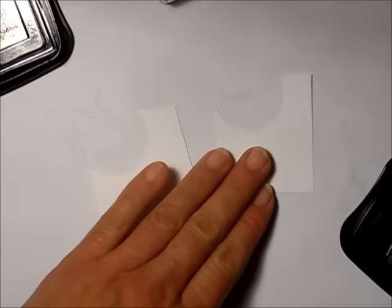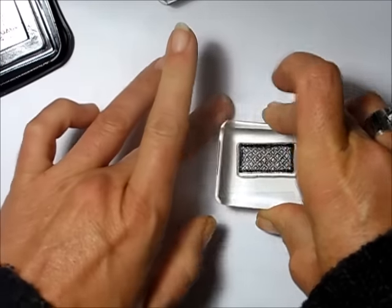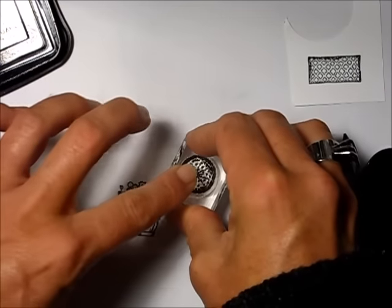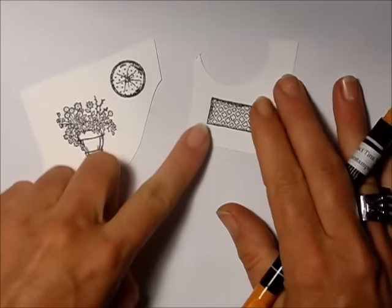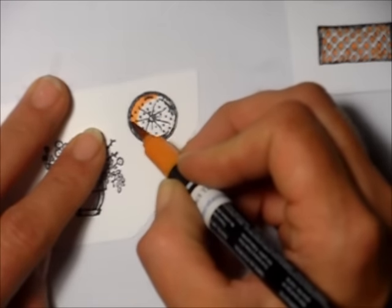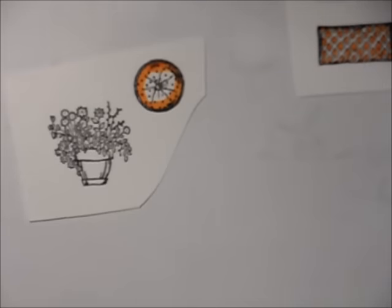I stamp my pillows on scraps of cardstock — I have such a hard time throwing away little scraps for exactly reasons like this. I can probably squeeze the round pillow right up in the corner. I take my Pumpkin Pie marker and add color to the pillow, then go around the circle of the pillow with the same marker.